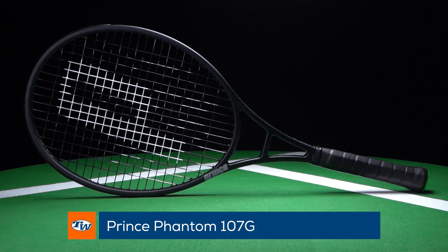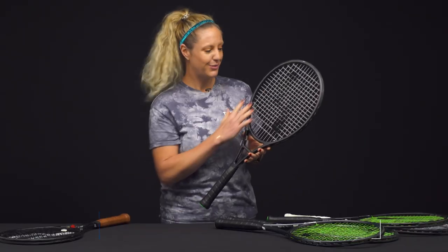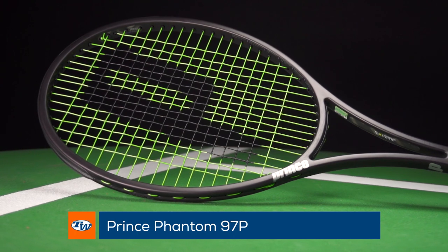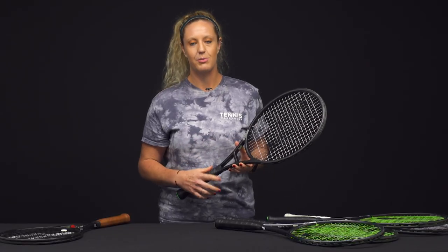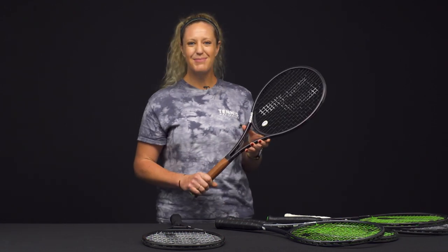There's a Phantom 107g — a bigger head size with lots of sweet spot and good feel on that string bed. There is also a 97p, which is a very controlled, great classic feeling racket. If you're really looking for good precision and want to feel connected to the ball, that's going to be such a good option for you.